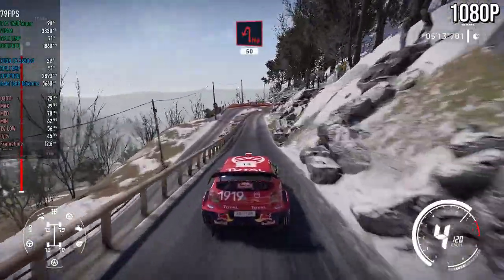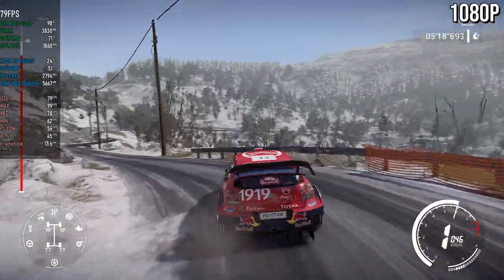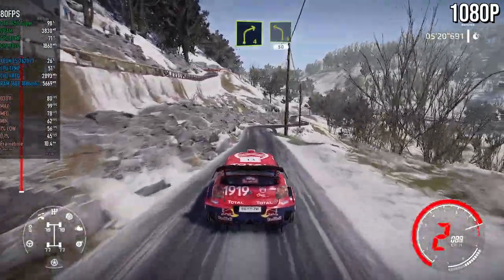Caution, hard brake for hairpin left, 50. Right four, into left four, short, 50.